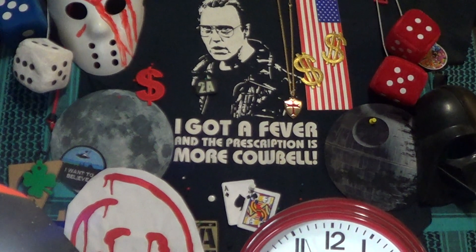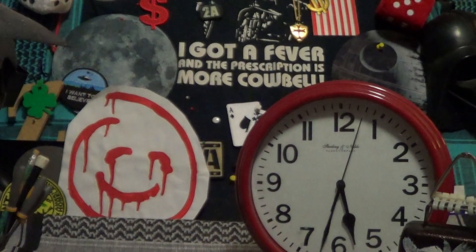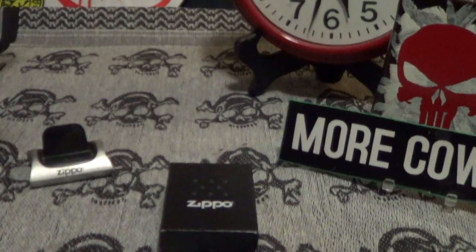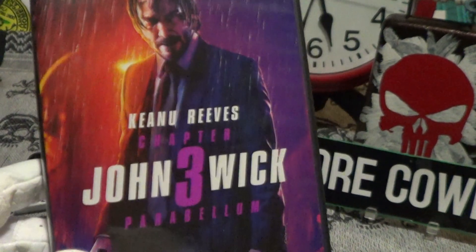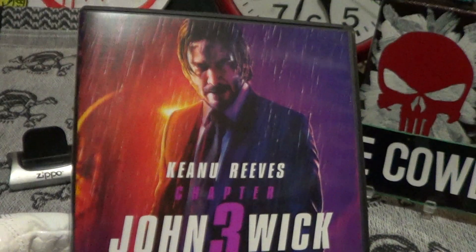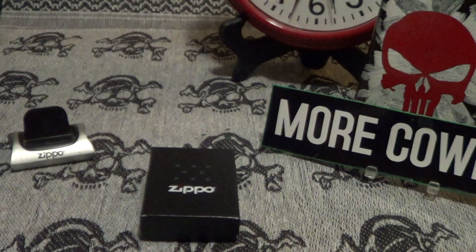Today we're going to take a look at a nice little Zippo and a few binge DVDs. This first binge DVD is John Wick — it's an excellent addition to the Wick series, lots of action. He really gets beat up in this one; if you liked the first two, you'll like this a lot.